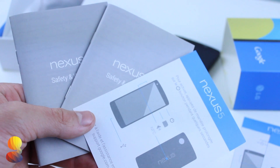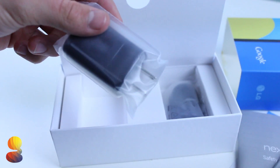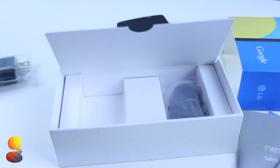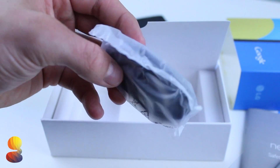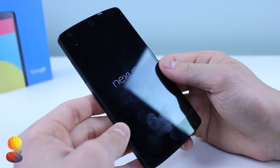As for what's actually inside of the box, everything is pretty much standard — you'll get a quick start guide, a manual showing how to use the Nexus 5, and you'll also get your power charging brick and micro USB cable so you can charge up the device.